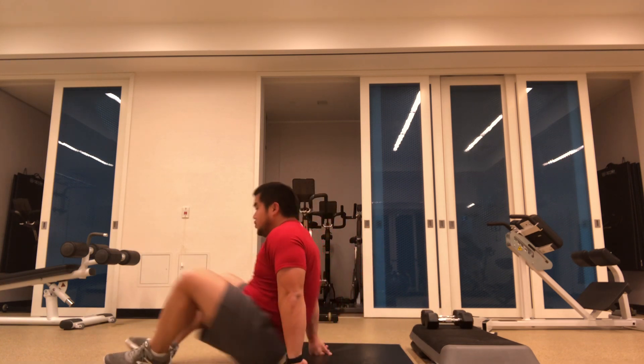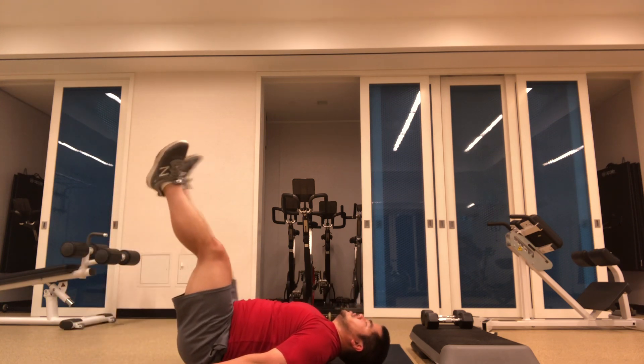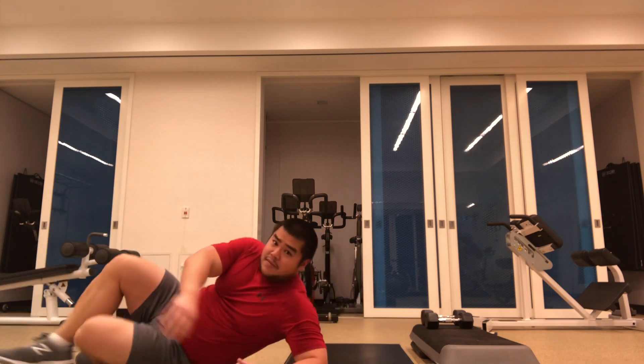And ending off with those leg muscles lying down. We can go one at a time or two at a time.